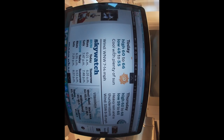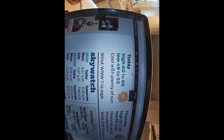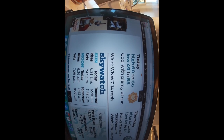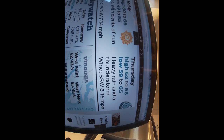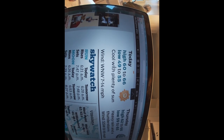It's a pretty nice day. You can see it's a high of 60 to 66 today, northwest 7 to 14. But tomorrow it says heavy rain and thunderstorms, so we might get in a spin after the oil change.